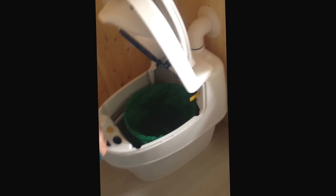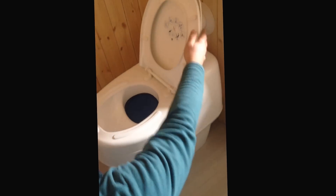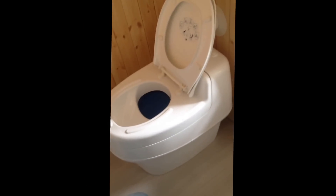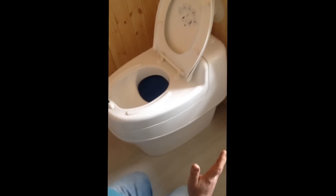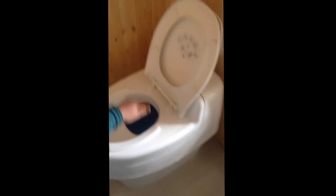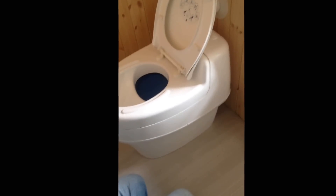It's called Separett because basically you've got liquid going in one part and solids in another. I'll show you how it looks with the lid up. Solids at the back and liquid in the front. The only downside is they don't recommend blokes standing and using this, in order to stop any liquid splashback going into the solids bucket.